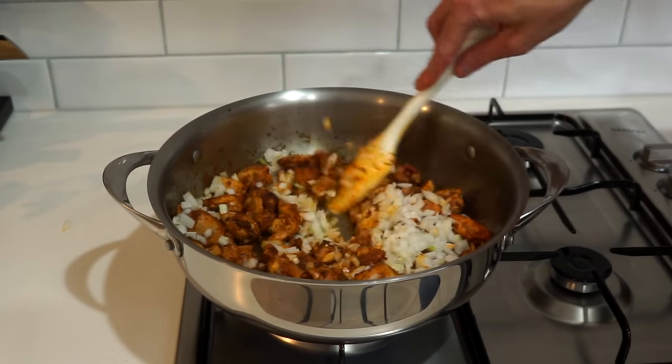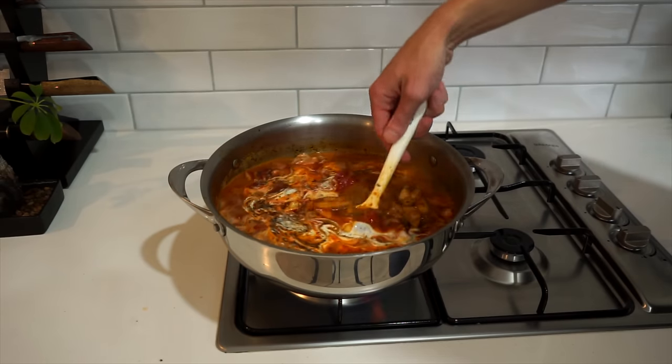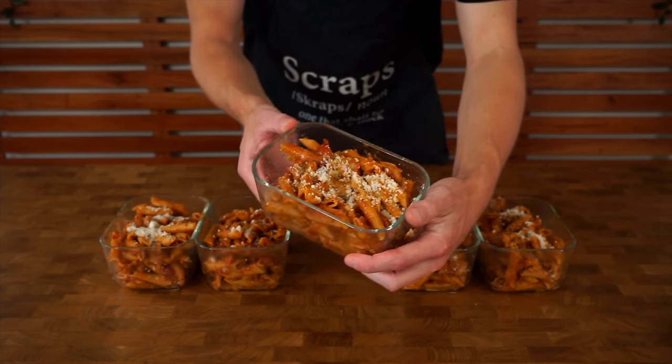We're doing a Cajun chicken pasta for this episode of the meal prep series. It is also a one-pot dish so it's super easy to make and of course an easier cleanup. This one isn't based on a certain diet — it is literally just good tasting food that you can have in your fridge or freezer whenever you want it. Let's get straight into it. Please sit back, relax and enjoy.